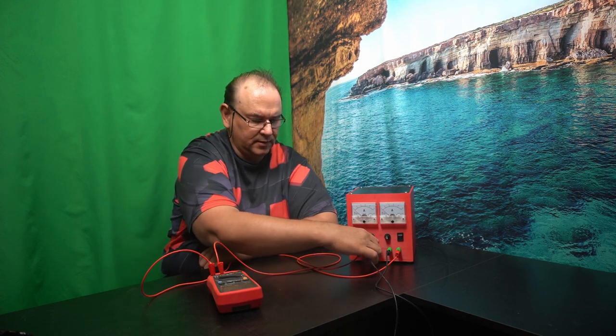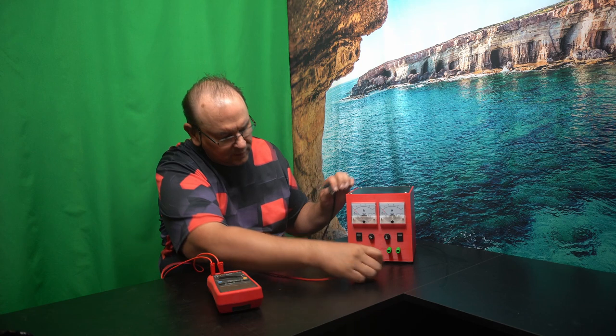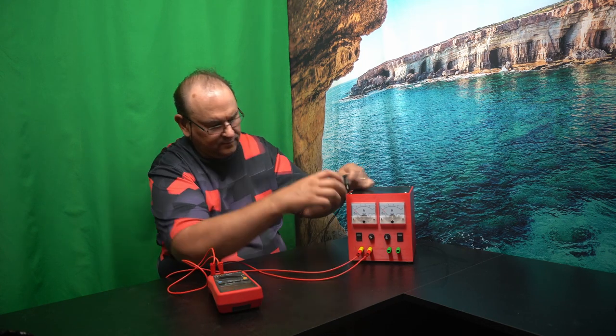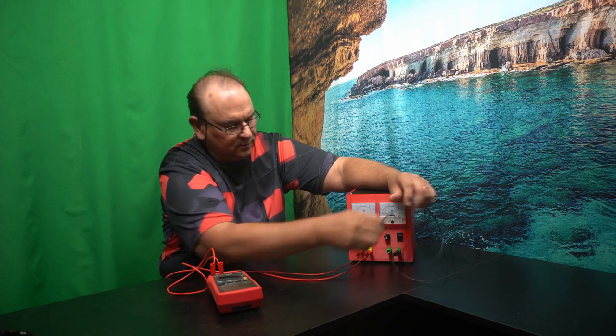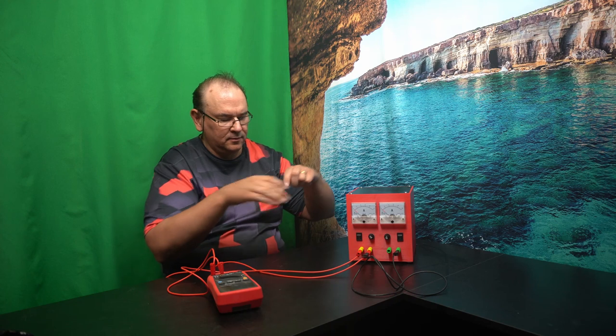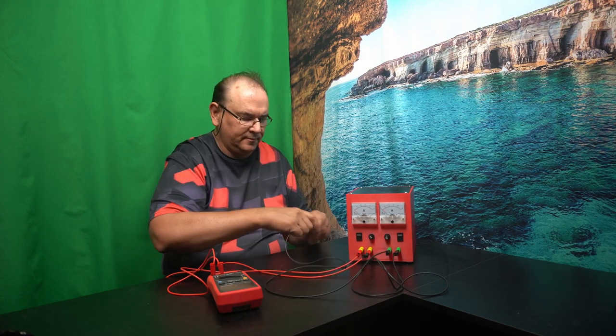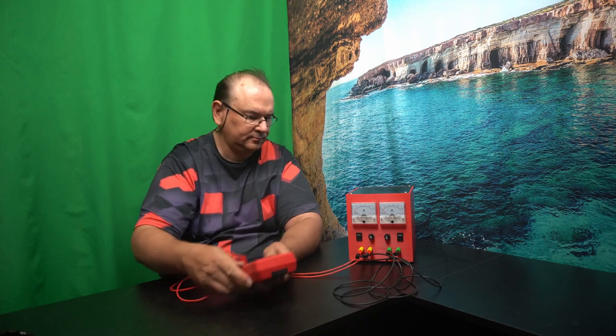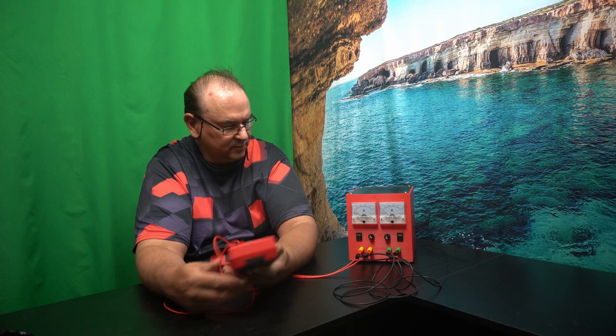Another way to use it is to connect the windings in parallel. Hit the switch, and here you get 13 volts because they are in parallel. But in this case you could draw up to 14 amps, which can sometimes be useful. So if you need 12 volts with a high amp rating, you can use this configuration.